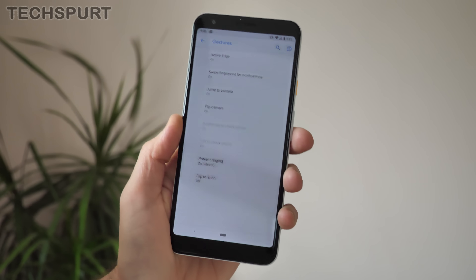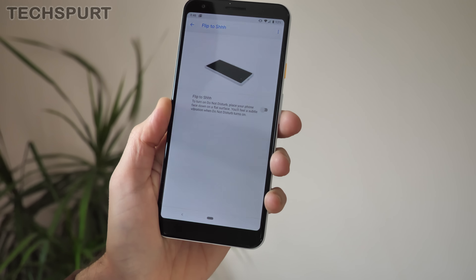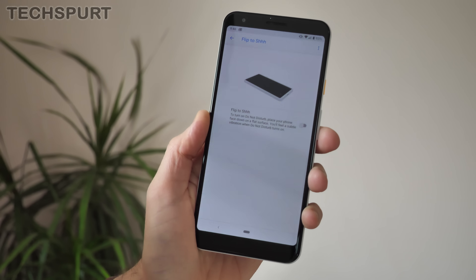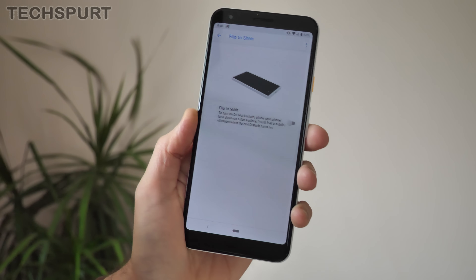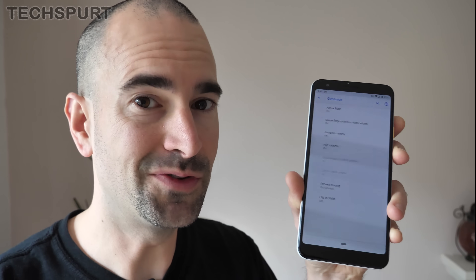In the gestures menu, you've actually got a variety of other really helpful features as well. For instance, the 'Flip to Shh' feature is very, very good. If you've got an incoming call or something, all you need to do is flip your phone over, and that basically says do not disturb me until I flip my phone back the other way. Definitely have a bit of an explore of those options because there are some good ones in there.